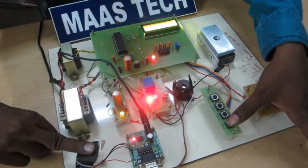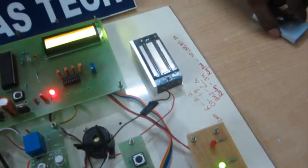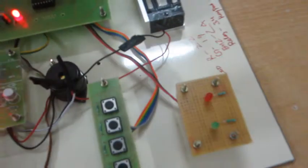Press verify. Enter ID number is 7. Door will be closed. The green LED status is green LED.